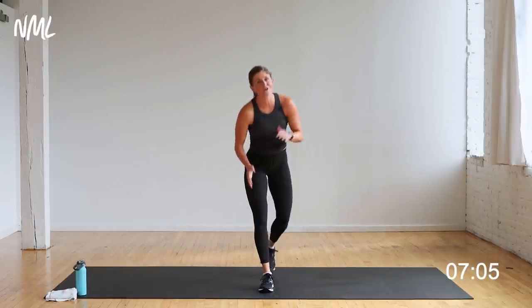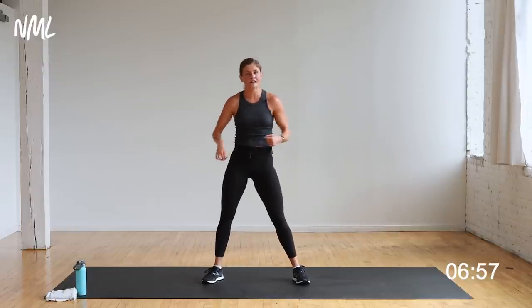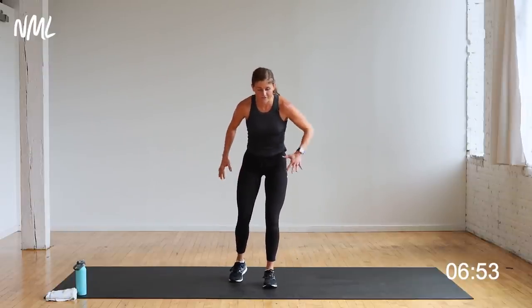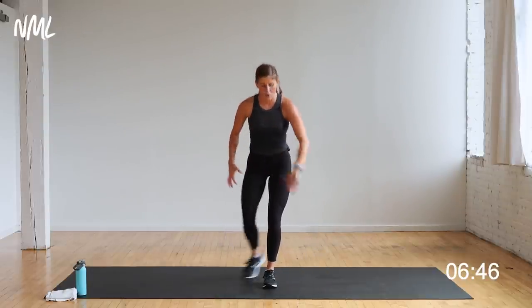Awesome job — if you did that on your toes the whole 40 seconds, pound, you knocked it out. Did it on your knees — pound, you knocked it out. Because you do your personal best and that's all I want. Single-leg skater — standing on my right leg, left leg taps behind, tap up, tap behind, tap up. Similar to a curtsy lunge. Three, two, let's go.